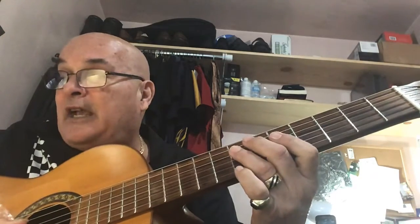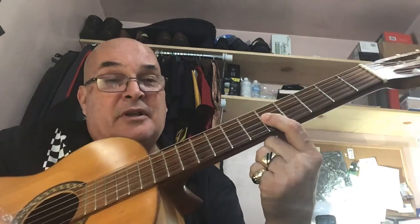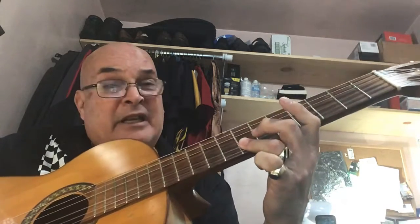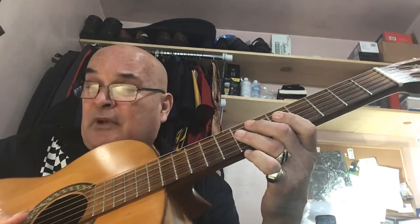Here's exercise 78, it's in fifth position. You're gonna go: 1 on the end of 1, and 2 and 3 and 4 and. I'm barring strings 3 and 2 in fifth position with my first finger, then strings 3 and 2 with my third finger, and pull down a little bit to get the bend.